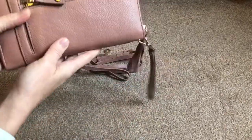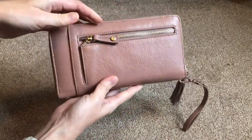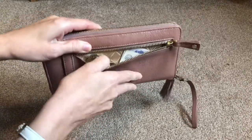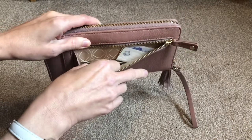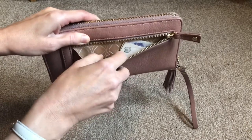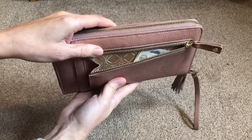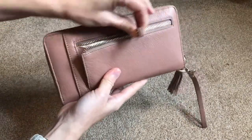Starting on the back of the wallet, you have a little zip pocket for coins. I'm in the UK so these are British coins in here. Most things are using swipe cards now and you just don't have a lot of cash, so there's a little bit in there just in case.